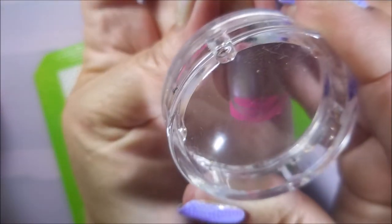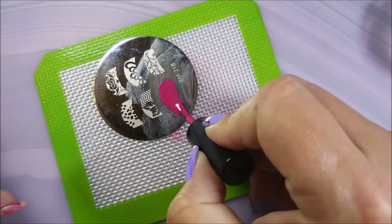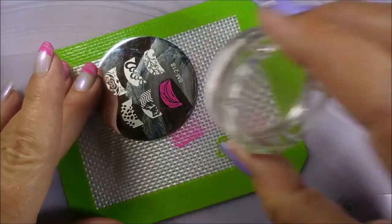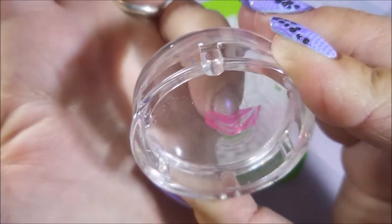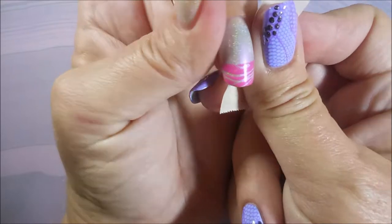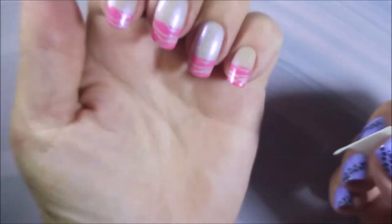I really should play with these French tip designs more often because I love the look of a French tip manicure. And by using these stamping plates, you can do some really, really neat French manicures. That Divine Elements was a little sheer, and I didn't want to cover it all the way up, so I thought this was the perfect solution — they just work so well together.